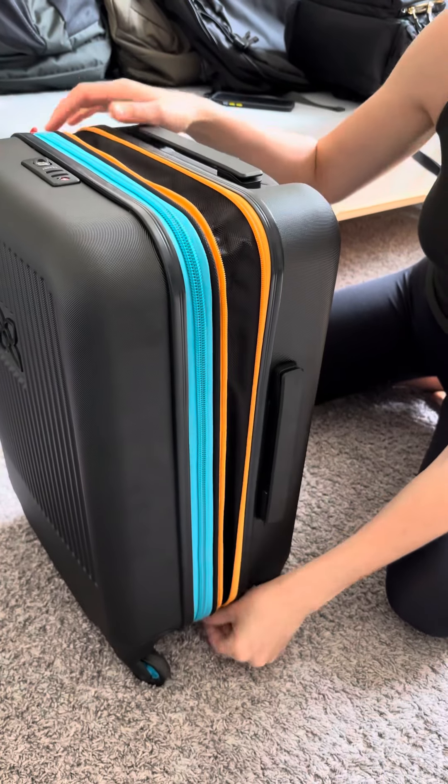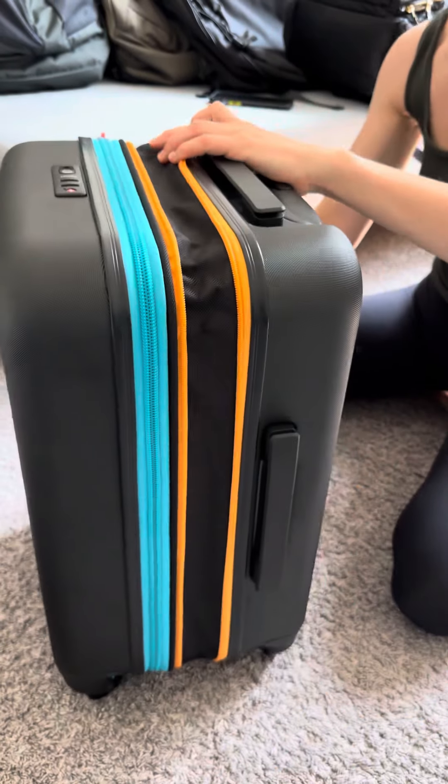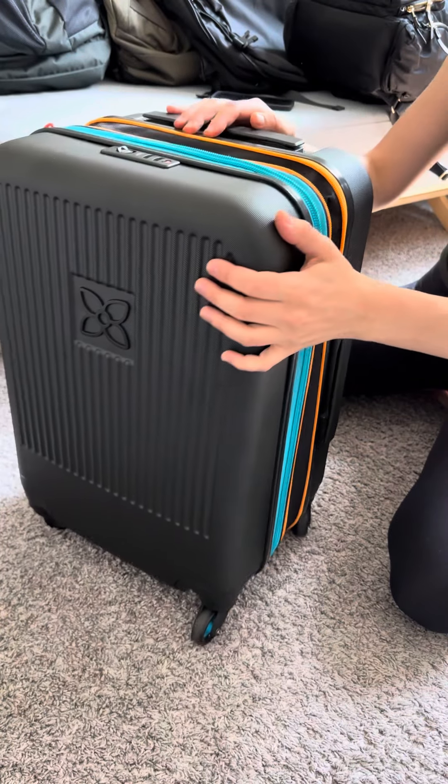It has an expansion zipper here, so if you need to expand you can, which is really nice.